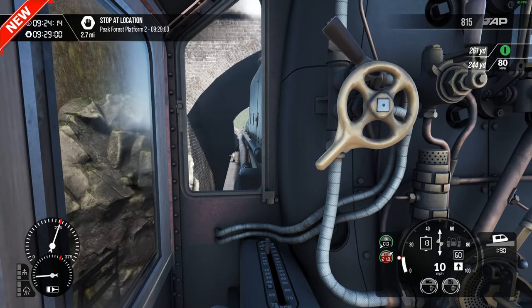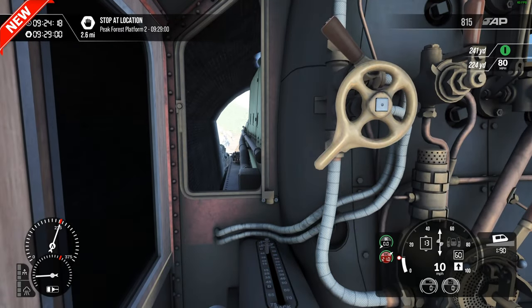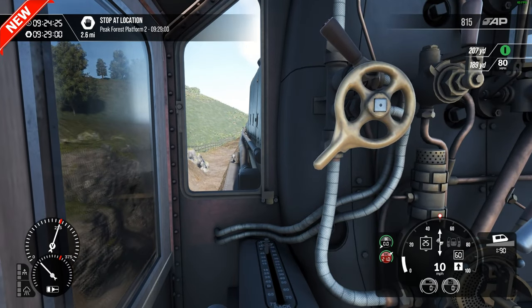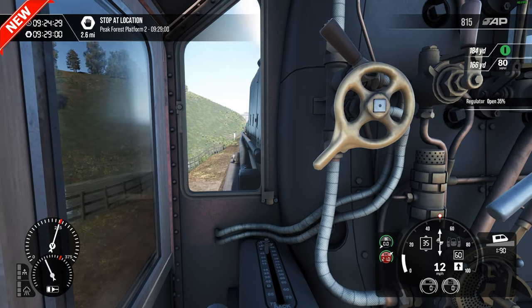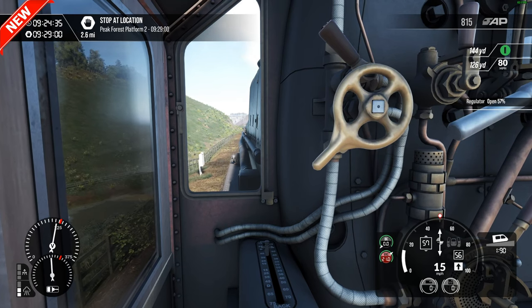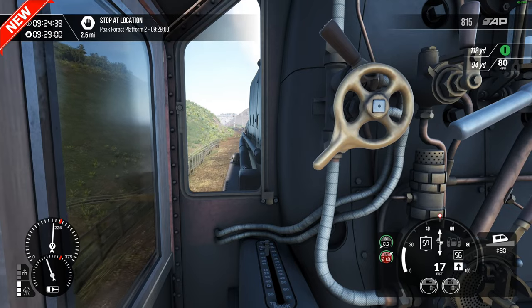We've got a 1 in 90 climb so it's a fair climb now to Peak Forest, all the way through Tunstead, which eases after Tunstead as we go to the tunnel towards Chapel on the Frith. Try and give it as much as we can without killing the boiler.